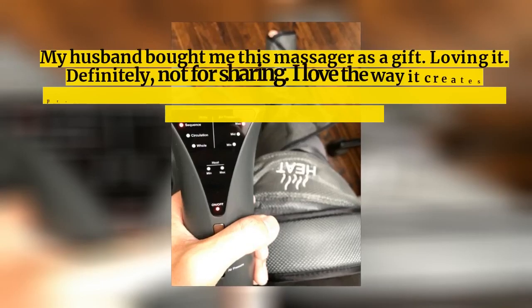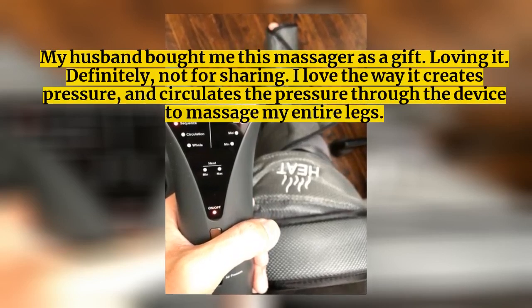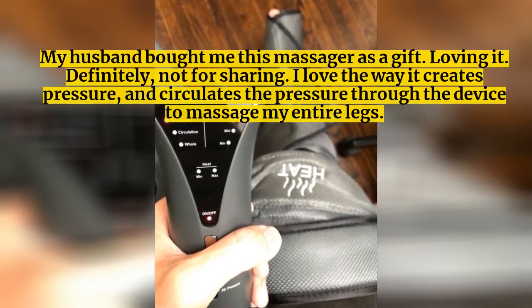My husband bought me this massager as a gift. Loving it. Definitely not for sharing. I love the way it creates pressure and circulates the pressure through the device to massage my entire legs.